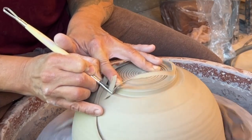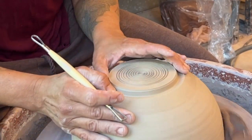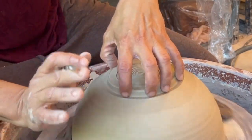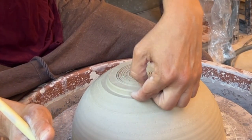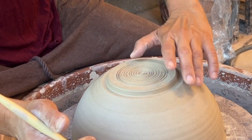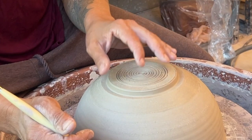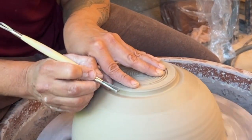If you can't get at least three-eighths or a quarter of an inch of a foot, there's no reason to have a foot — it serves absolutely no purpose. You want the foot to serve a couple of different functions: you want to be able to hold it, you want a definitive safety line for where the glaze isn't supposed to be, and you want a good pedestal that picks the pot up. If you don't have enough clay, don't put a foot just for foot's sake.